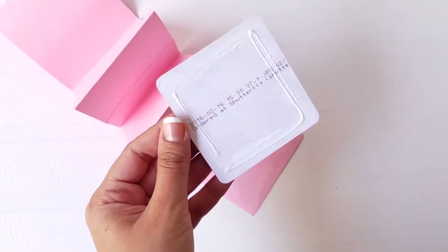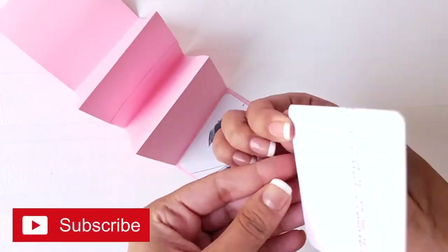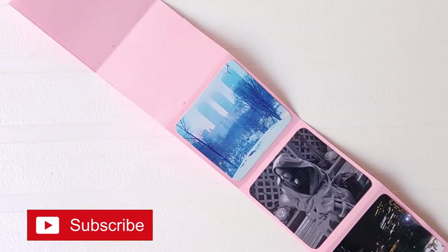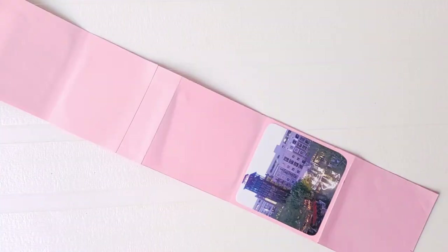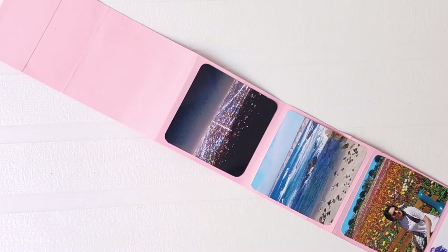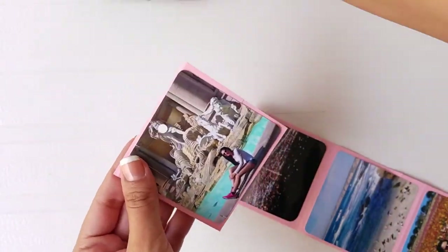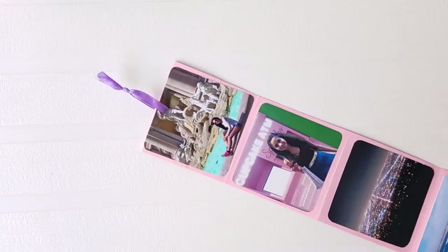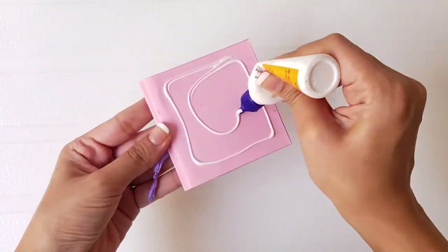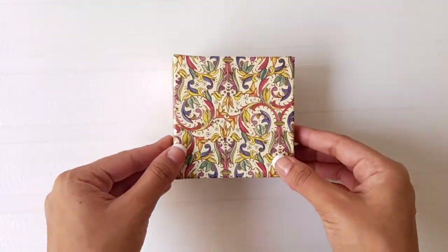Stick pictures on one side of the paper strip. For the reverse side, leave the first box blank and stick more pictures or write cute notes on it. Punch a hole on the last photograph and tie a cute ribbon on it. Finally, apply glue on the box that we had left blank and stick it to the base of the box.